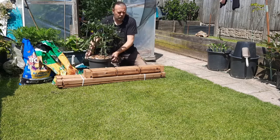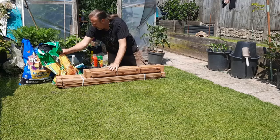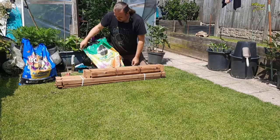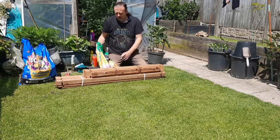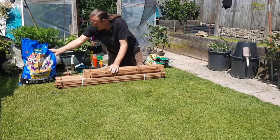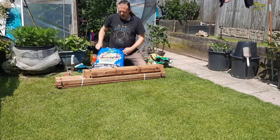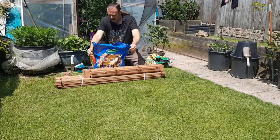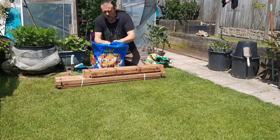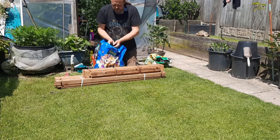Let's have a look at the compost now. This first one is just bog standard — a bag I already had. It's all-purpose peat-free Miracle-Gro. I'm still not convinced of peat-free yet, but we've no choice really. And then we've got this, which is Westland Boost — it's for pots and baskets. Looking at it, it looks more like a traditional sort of compost.